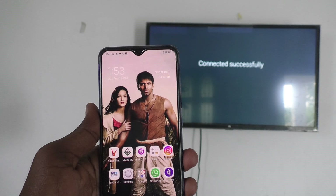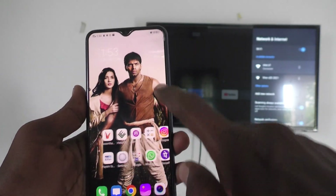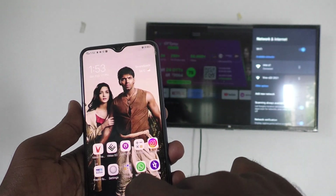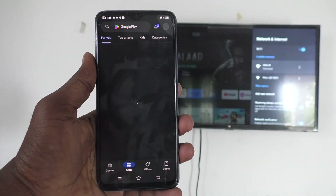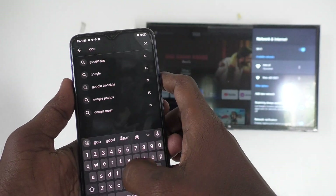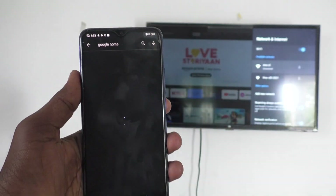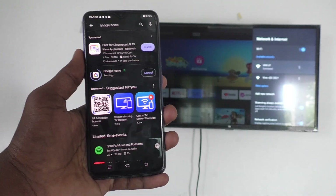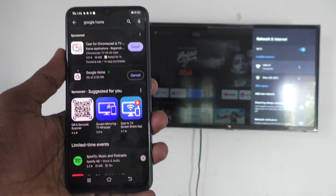Now come to your phone and go to Google Play Store. Search with the term Google Home and install this app. Just wait for it to install and open.